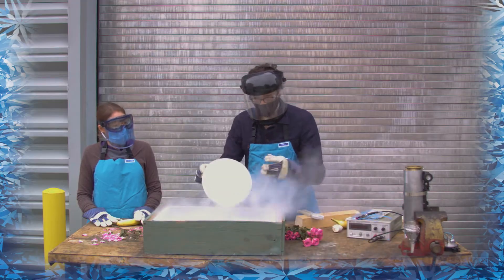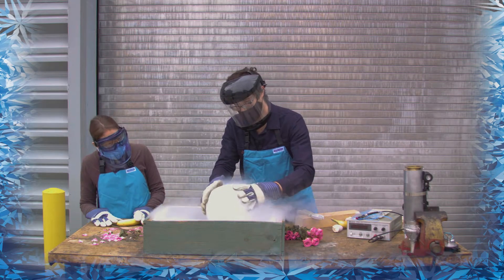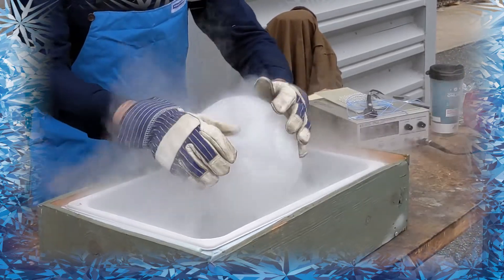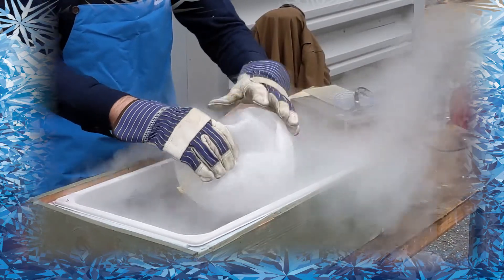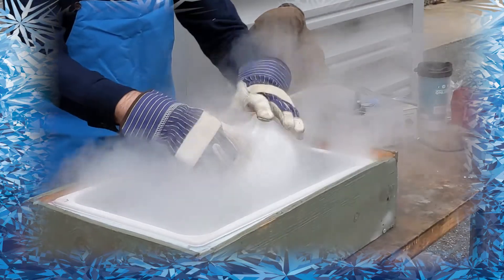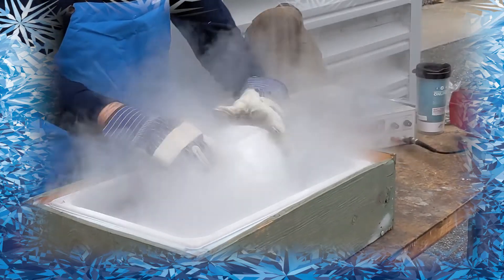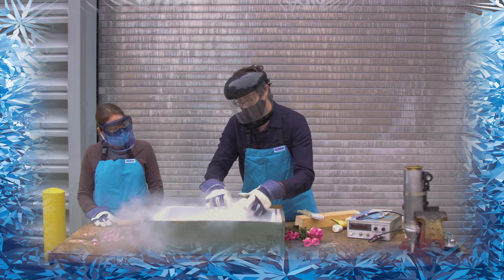So if we continue to cool it down, we'll try to get it to condense all the way — and smaller. Right now the gas is reaching its liquefaction point and becoming smaller and taking up less volume.